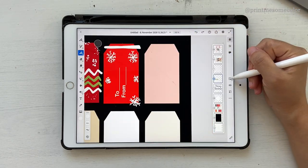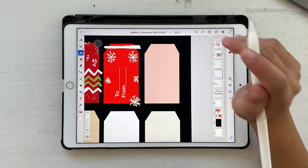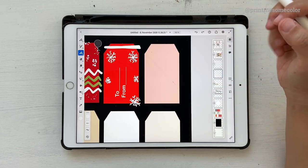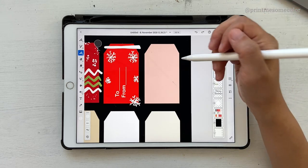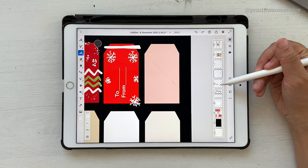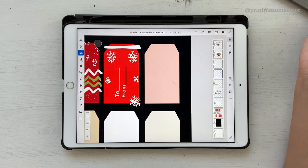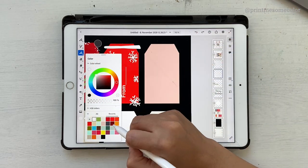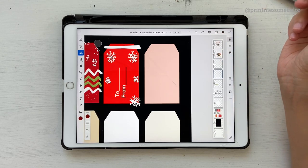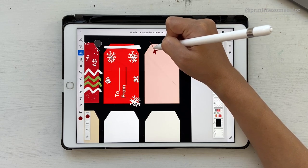It's okay to draw everything on a single layer since we'll be merging it later, but I always choose a new layer because it's much easier to control, especially if you're transferring to Illustrator - I like to keep my options open. For the next tag, choose a dark pink or maroon color, adjust the brush size, and quickly draw some leaves.